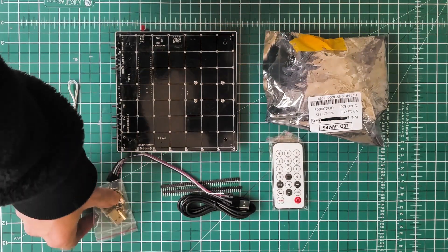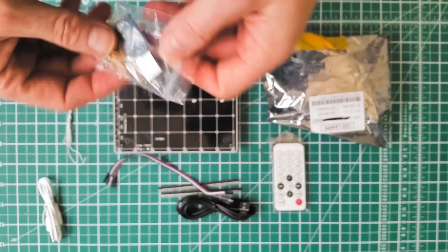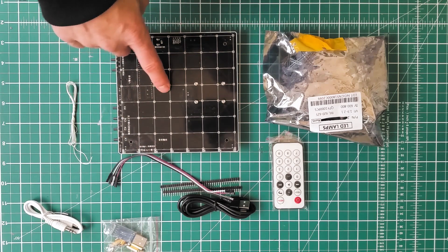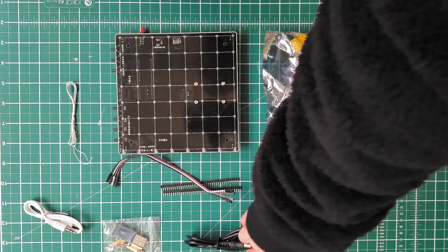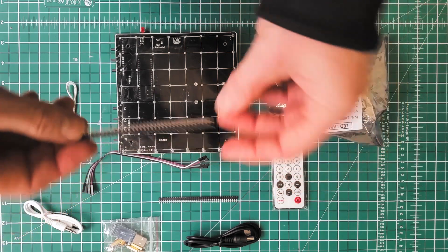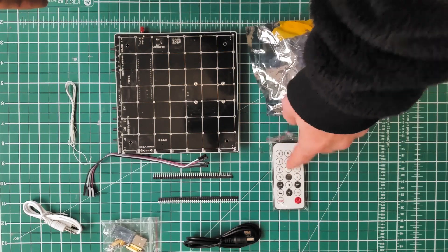You also get a bag with standoffs and a USB to serial controller, an audio cable, the wire to connect the circuit board to the LED grid, the USB power cable, and sockets which connect the grid to the circuit board. Of course you also get the LEDs, quite a few spares, and a remote control.